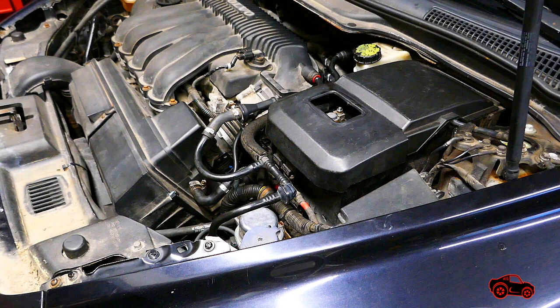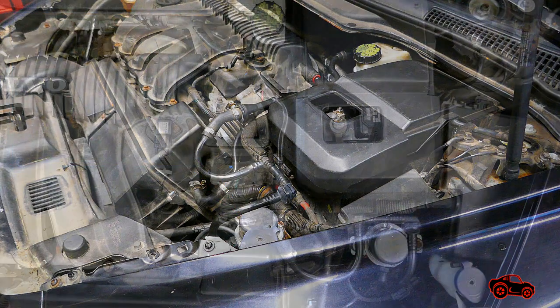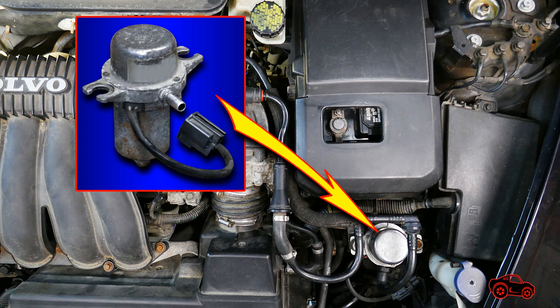In the last weeks I noticed that the brake booster vacuum pump was running longer than usual when I started the engine. Finally, one day when I turned off the engine, the vacuum pump kept running.